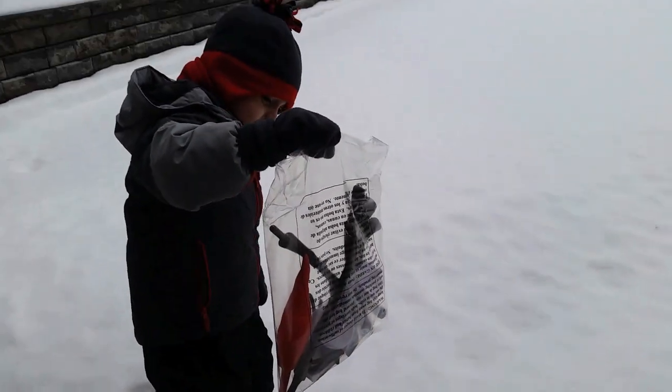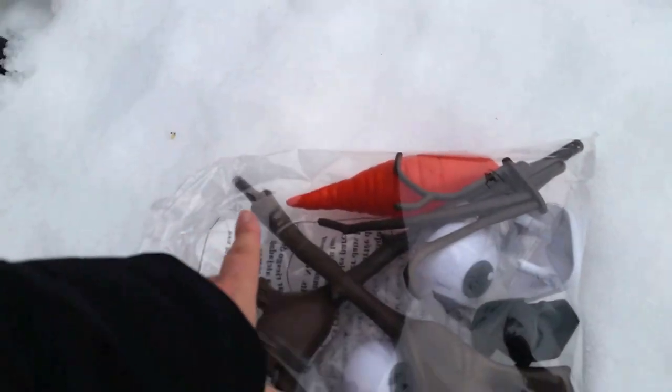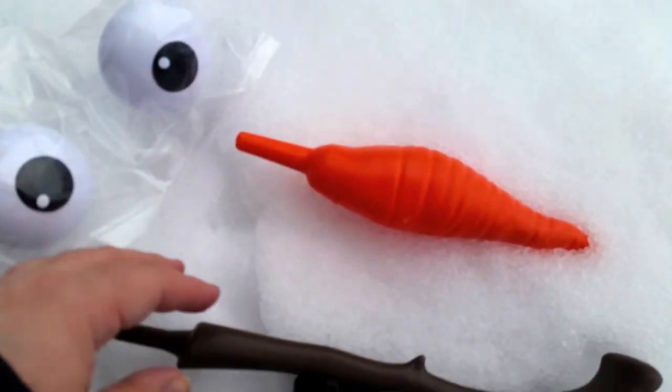It's unboxing time in the snow! Whoa. Pull it out. Whoa. It's to make an Olaf snowman. What's inside the package? Open it up. Okay, oh look — we've got eyes. We've got a nose, carrot nose.